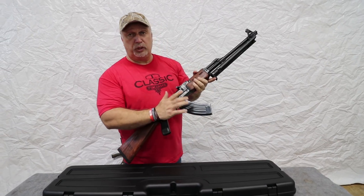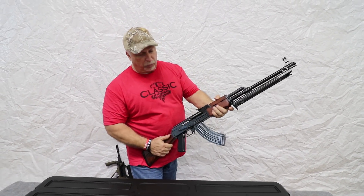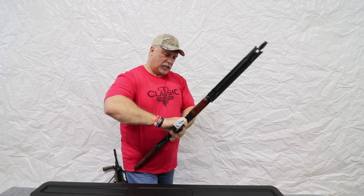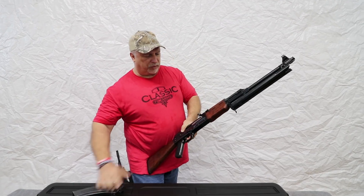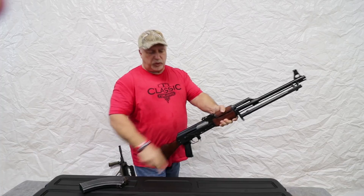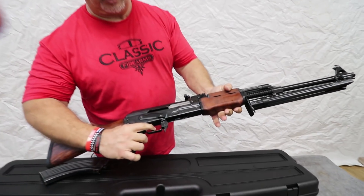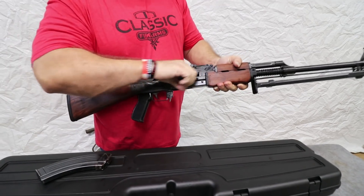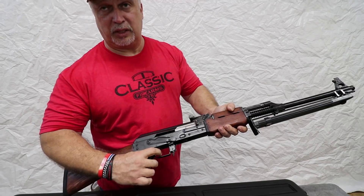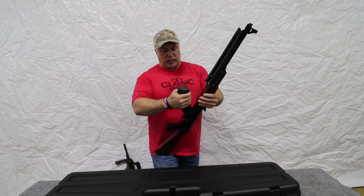When you have original Yugoslavian military mags in them, the bolts will hold open as you can see there. Then when you take out the mags, the bolt will fall forward. The bolts are super smooth, and they also have tremendously smooth trigger pulls. Excellent triggers — it's a really close trigger on that particular rifle.